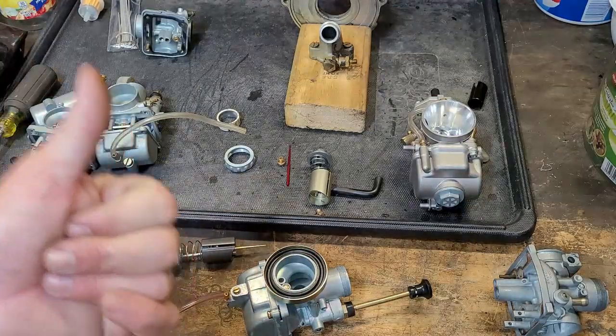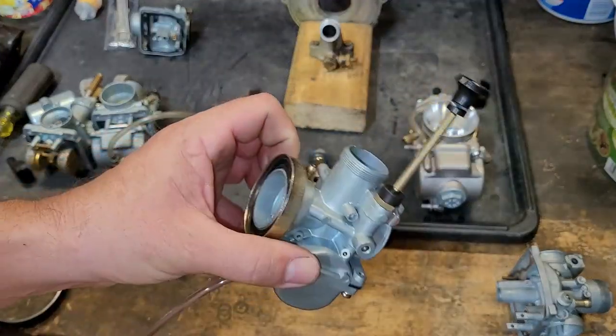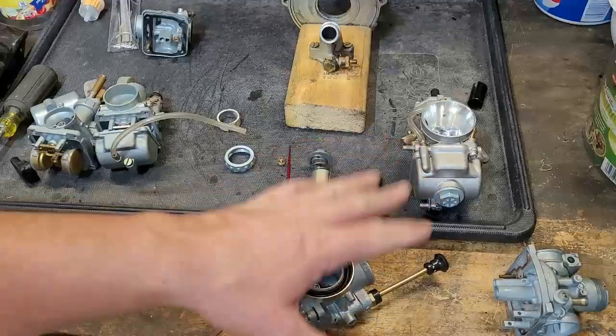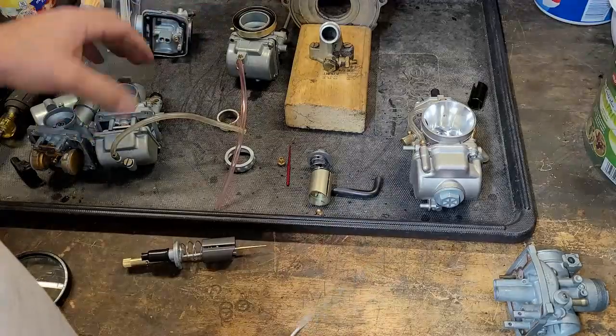This carburetor's got some pretty good stuff. It's going to add some airflow and some speed to it. I think we're going to have to do some modifications but I don't think it's going to be bad — we're going to test it and see what it can do.